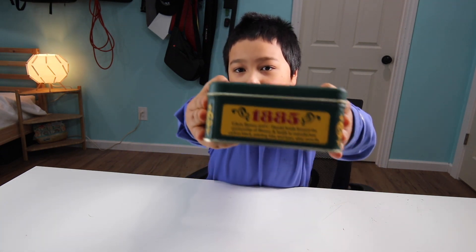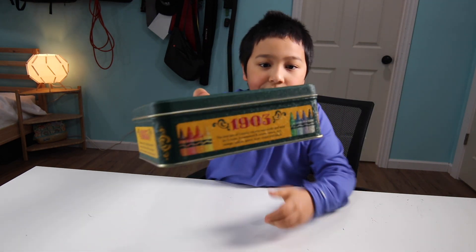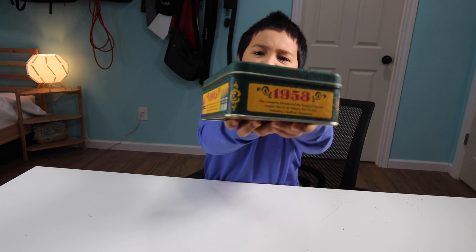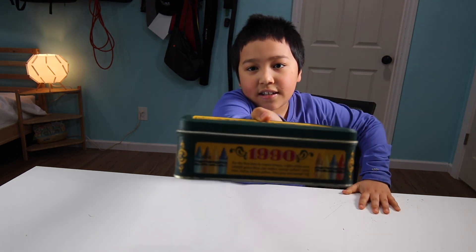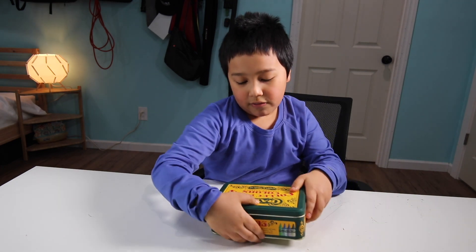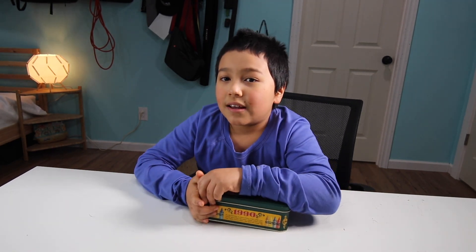We have the years 1885, 1903, 1958, and the most recent year 1990. This is a tin can.